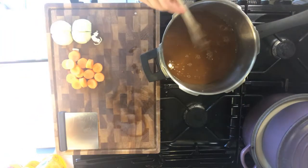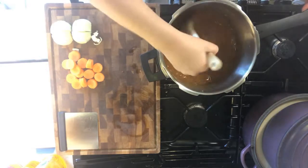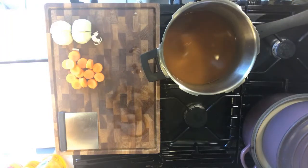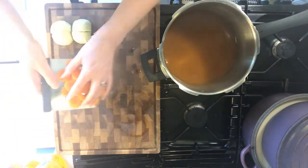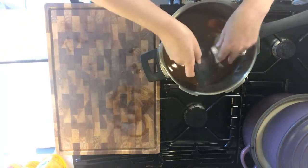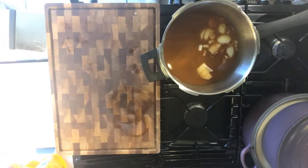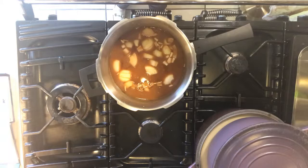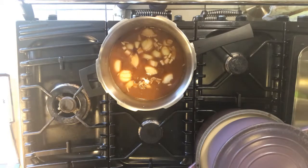Turn the heat back on, give it a bit of a stir, and then you're ready to add your carrots and onions. You can fry these off in a bit of oil separately if you want — I don't bother. So we can now bring it back to boiling point and then turn the heat down and simmer gently for four to six hours, occasionally stirring to make sure it doesn't stick to the bottom.